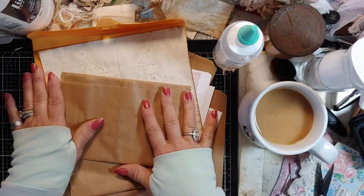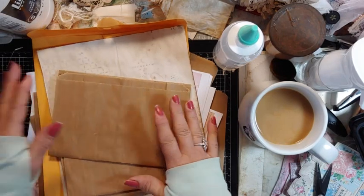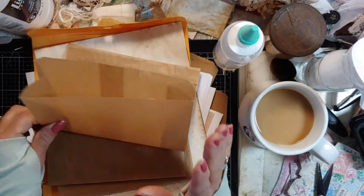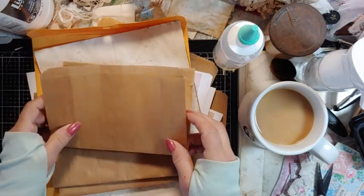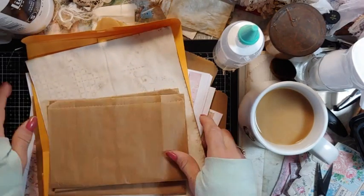We're going to do some bags — they could be ephemeral holders or little gifts. What you're going to need is either gusseted bags or non-gusseted bags. I don't want you guys to buy anything; just look around in your stash. They could be lunch bags. I'm going to show you on these bags because they're easy to show.